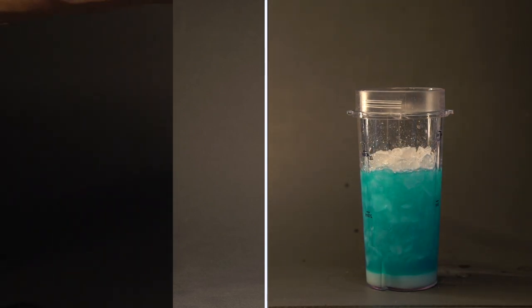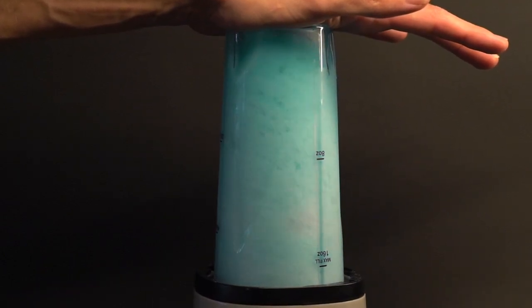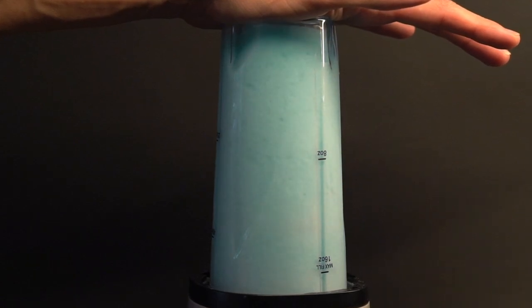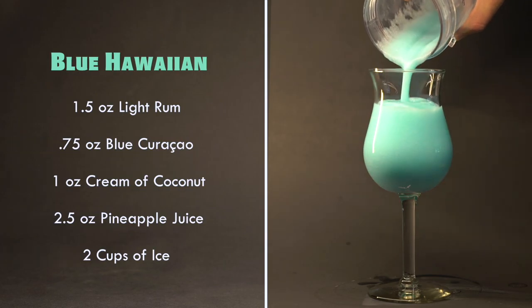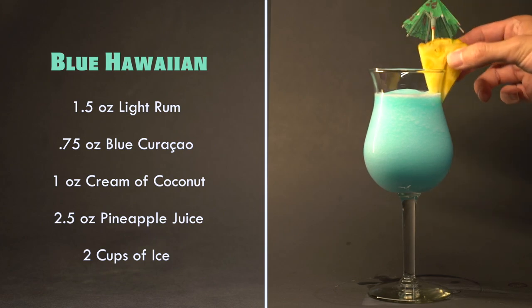Let's give it a blend. And that's a Blue Hawaiian. I'm going to finish it off with a slice of pineapple and an umbrella.